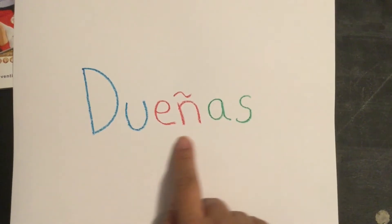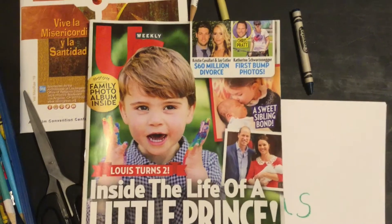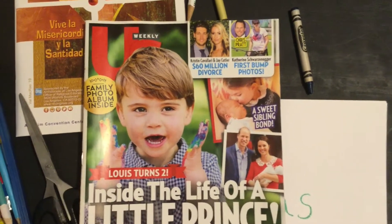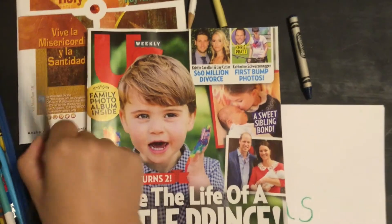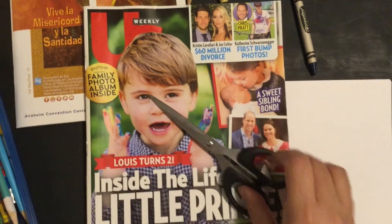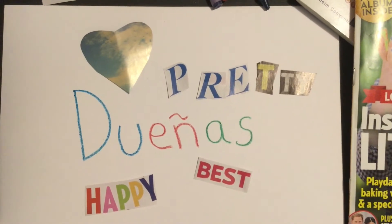In the middle of the white paper I've written down my teacher's name, Miss Wendy. In my magazine I'm going to look for some words that describe my teacher, and I am going to cut out the words with my scissors carefully.